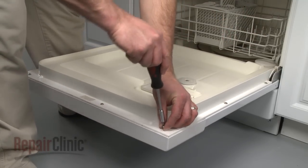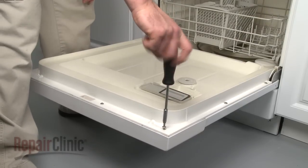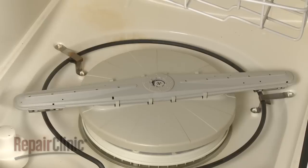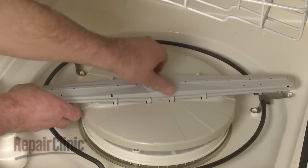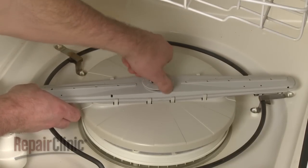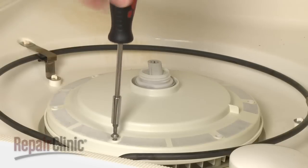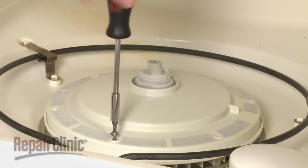To gain access to the internal wash components and sump, your first step is to pull out the lower dish rack. Next, unscrew the retainer and lift off the wash arm and filter guard. Remove the screws to release the pump cover and filter assembly.